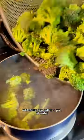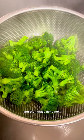Add Celtic sea salt to a pot of water, add in your washed broccoli, cover and let it simmer for 15 minutes, and then that's done.